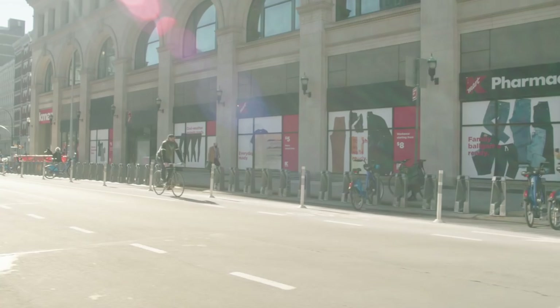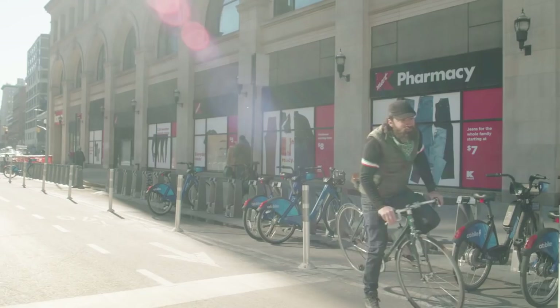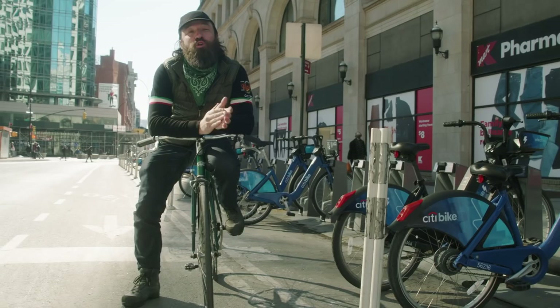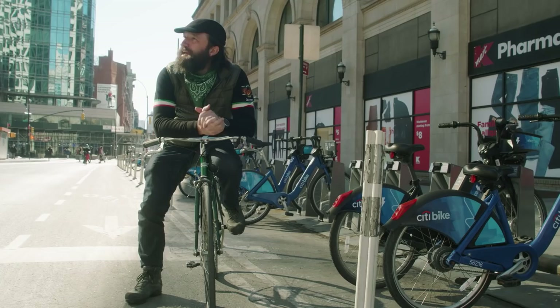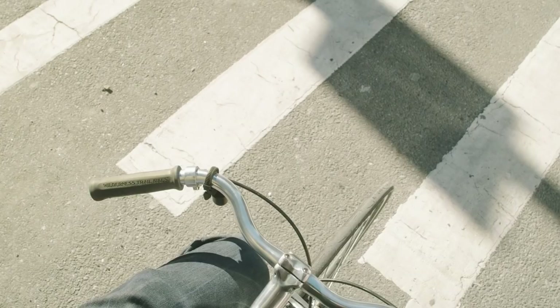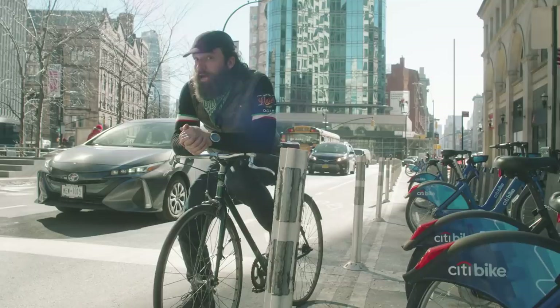I'm not going to insult your intelligence and lie to you and tell you that I stop at every single stoplight every single time, because it's not true. However, a lot of people look at stoplights as inconveniences of urban cycling. The truth is, there are opportunities — you can't go wrong stopping at a stoplight. Not just because of safety. The stoplight is always an opportunity to check out the landscape, soak in a little sun, take in the world around you. It's okay to look at your phone — it's one of the few times when you're on your bike. Take out your phone, check your messages.